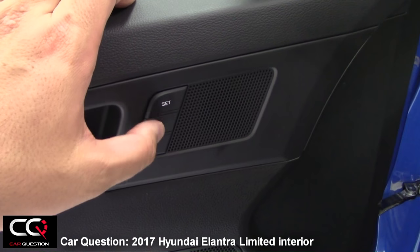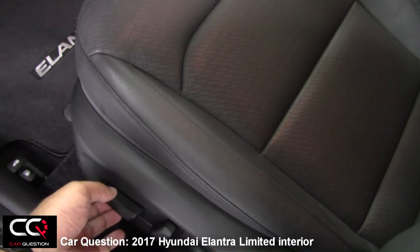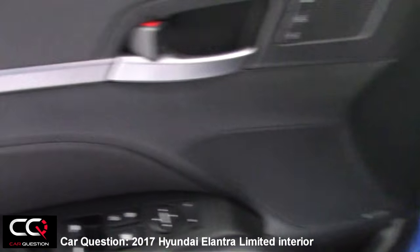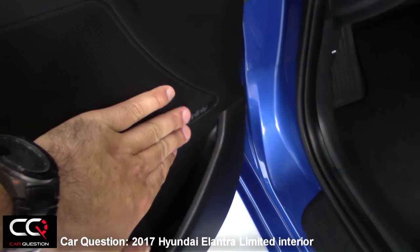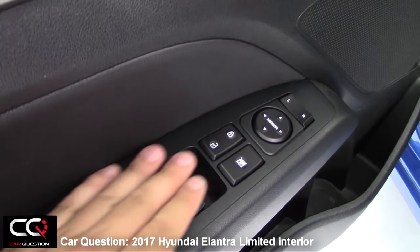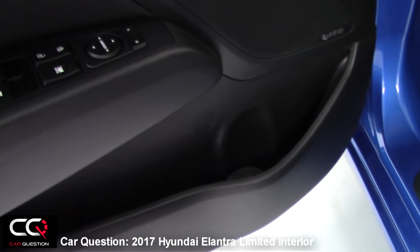You've got all your seating memory that you can choose, and as you can see, it's pretty quick to react. You've got also Infinity speakers here, which is an okay sound system — pretty much standard, as you will see in every other vehicle.